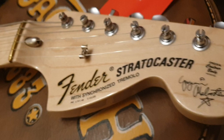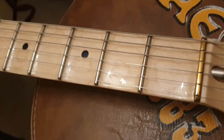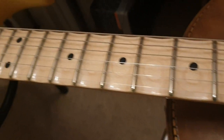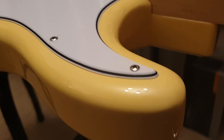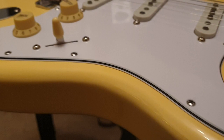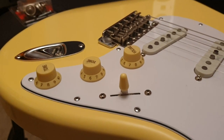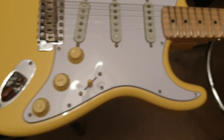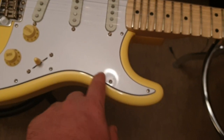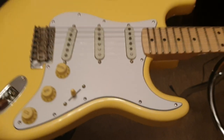High gloss, like I said, on the headstock and on the fretboard — you can kind of see the light shining on it. And then you've got the nice multi-ply pickguard, vintage-colored knobs and plastics — really nice. It still has the plastic film on the pickguard, by the way; it might be hard to see. Someone gets to have the fun of peeling that off.